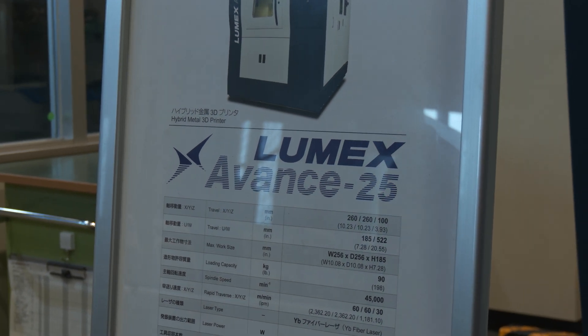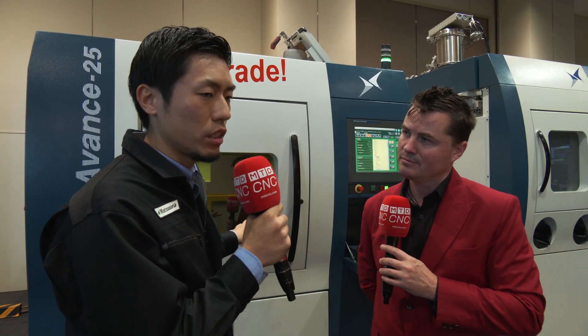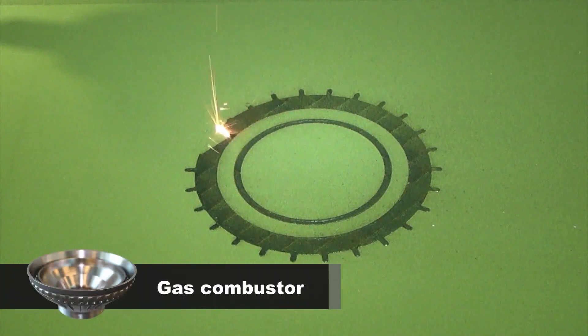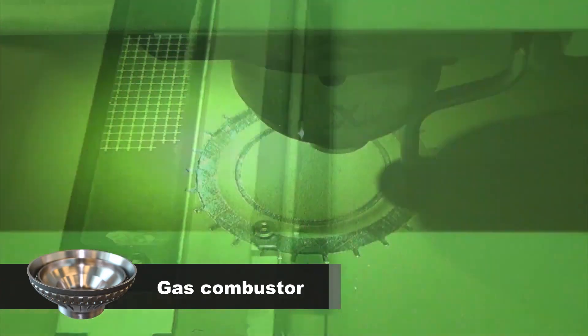We started developing this hybrid metal 3D printer in 1998, and in 2002 we exhibited the very first prototype Lumex machine at JIMTOF. This year, 2022, is like a 20-year anniversary for us in terms of exhibition. We exhibited the upgraded Lumex Avance 25, on which we increased the speed of the process by 70 percent. We also now have a larger powder hopper for longer extended operation.